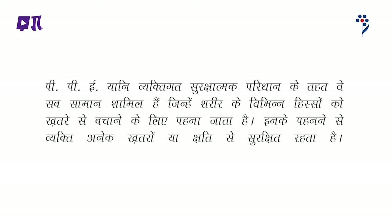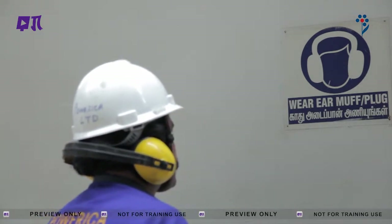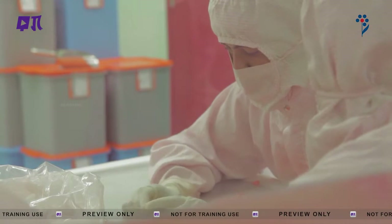PPE क्या है? PPE या व्यक्तिगत सुरक्षात्मक परिधान के तहत वे सब सामान शामिल हैं जिन्हें शरीर के विभिन्न हिस्सों को खतरे से बचाने के लिए पहना जाता है। इन्हें पहनने से व्यक्ति अनेक खतरों से सुरक्षित रहता है। PPE को हमेशा स्वयं को खतरे से बचाने के लिए अंतिम सुरक्षा के रूप में देखा जाना चाहिए।